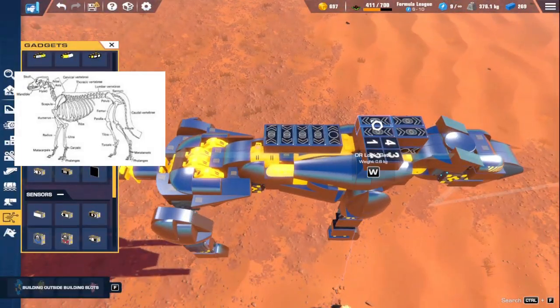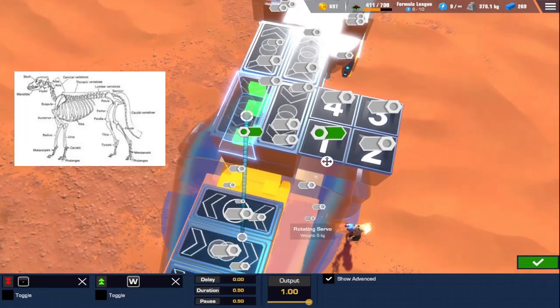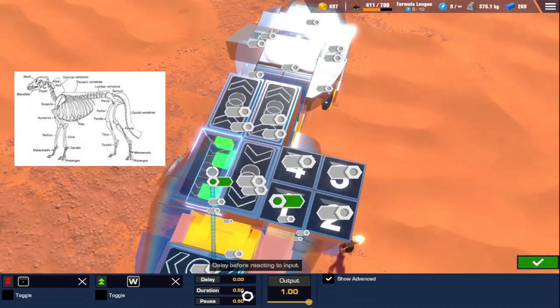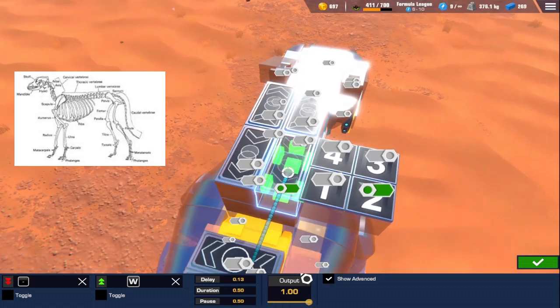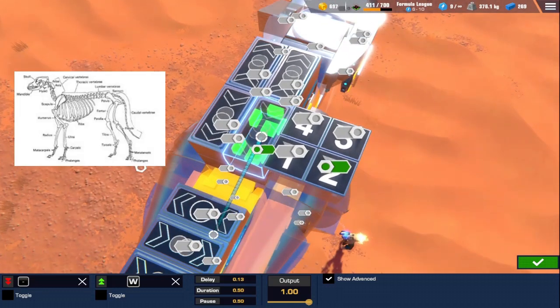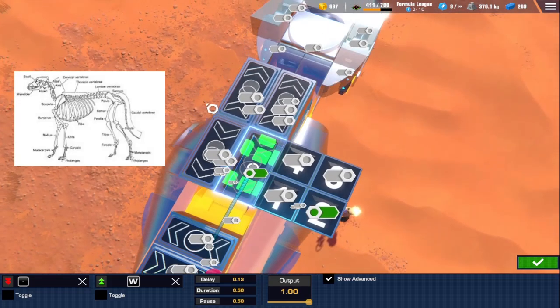Let's get into some of the timing. The first gate, labeled 1, has a delay of 0, and all four of these have a duration and pause of 0.5. The second one has a delay of 0.13 — technically 0.135 — which is half of 0.25, which is half of the total duration. The timing would normally go 0, 0.135, 0.25, 0.385, and so on, looping back around, dividing 50 by 4.